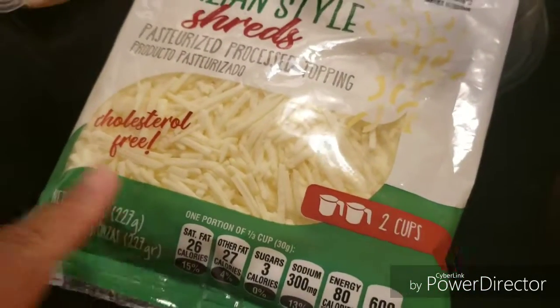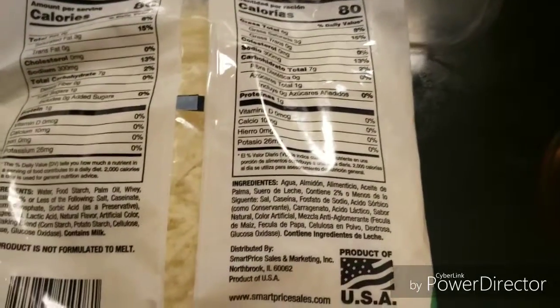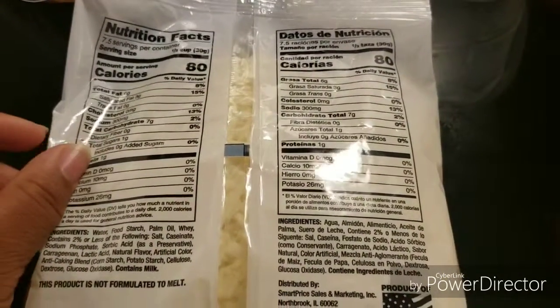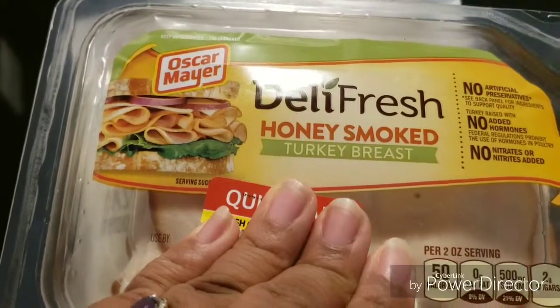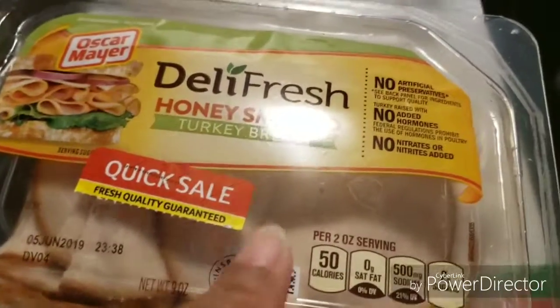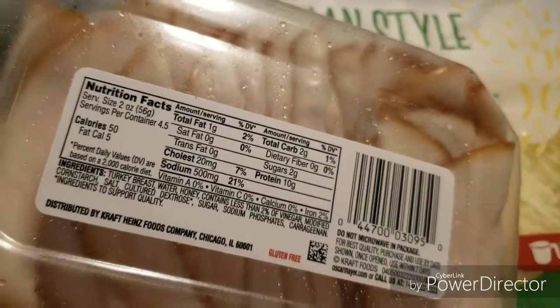The Italian shred cheese is supposed to be really good — when you put it into MyFitnessPal it shows up as something like a pizza item, but it's low calorie at 80 calories per third cup and has good protein. This is the Oscar Mayer Deli Fresh Honey Smoked Turkey. I didn't mean to get this variety but it's going to expire sooner so I need to eat it quicker. It only has 50 calories and 2 grams of sugar, not much sodium, and cholesterol is pretty low.